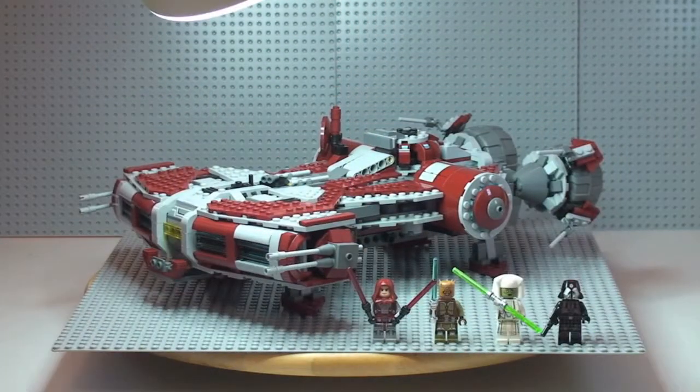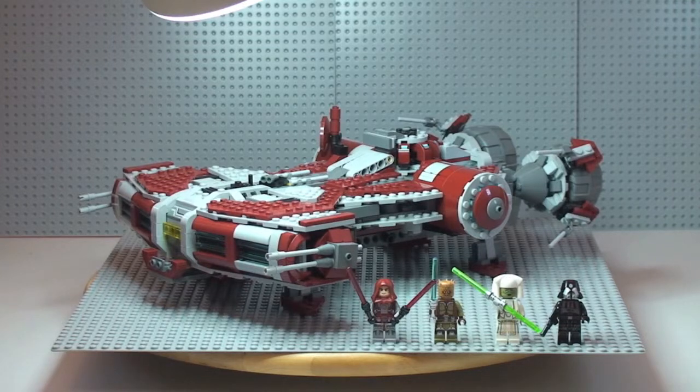Hello YouTube and LEGO fans and welcome to Destination LEGO. This review is for LEGO Star Wars: the Jedi Defender Class Cruiser, which you can see in front of you. It's a pretty awesome set — very large, taking up the whole of that large grey base plate.